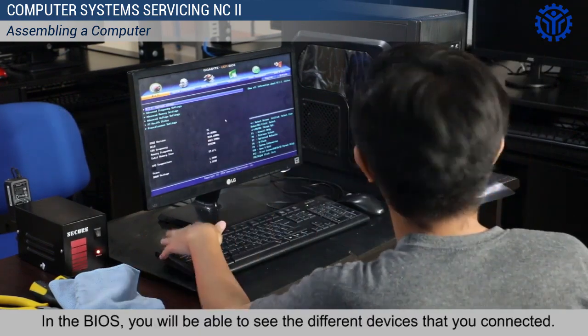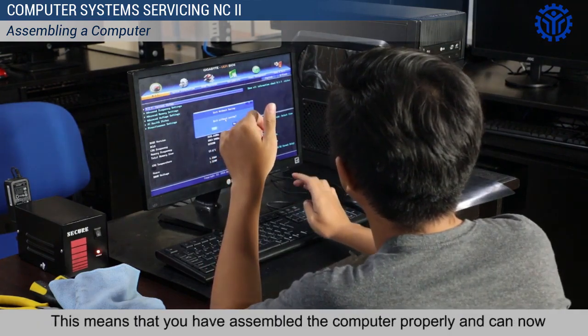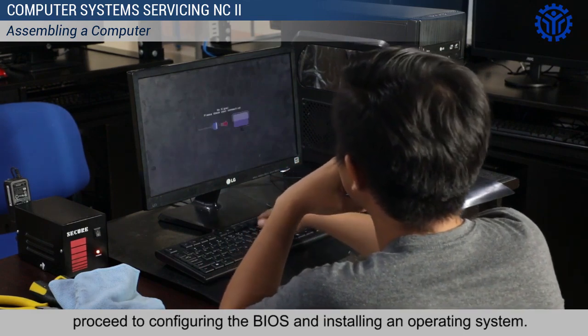In the BIOS, you will be able to see the different devices that you connected. This means that you have assembled the computer properly and can now proceed to configuring the BIOS and installing an operating system.